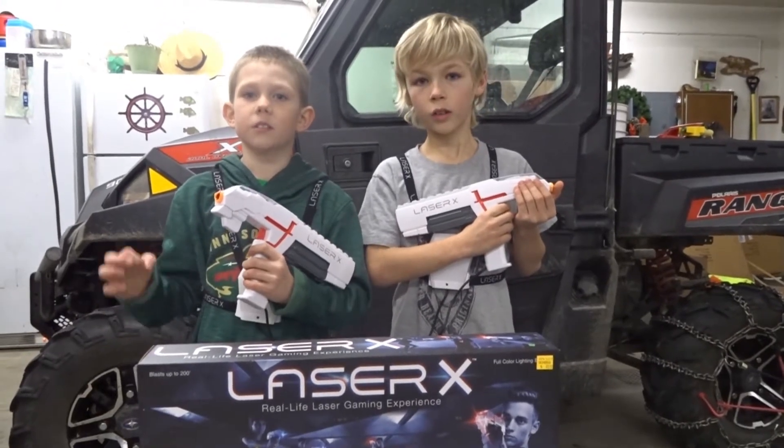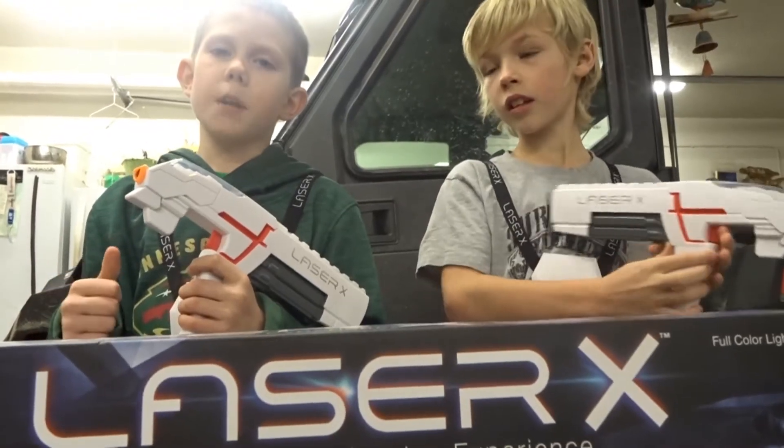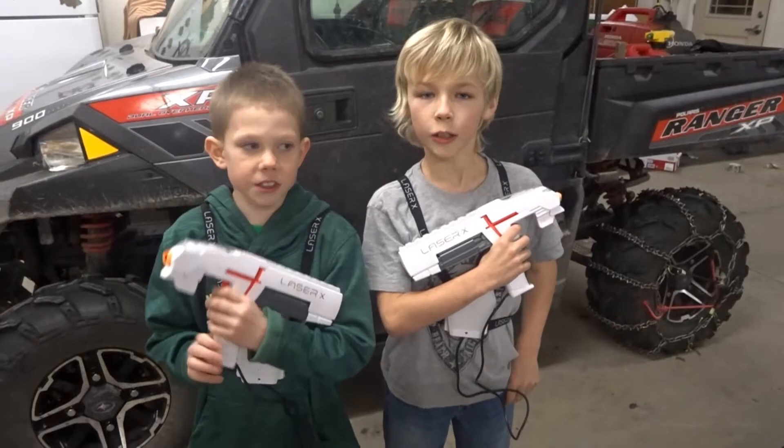I hope you like this clip tutorial. Don't forget to subscribe and smash that like button. See you in the next video.